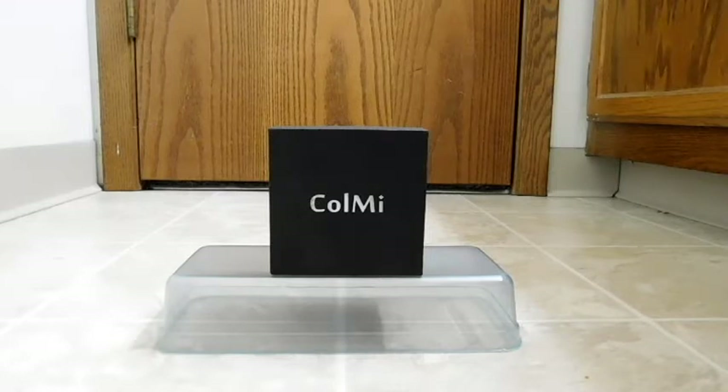This one's coming to us from Colme — a brand name, although perhaps not many in this market have heard of them. However, I've had experience with some of their other devices, just regular digital wristwatches, and they've held up quite well and were a great deal for what I paid, so I'm going to see if that extends into their smartwatch line.